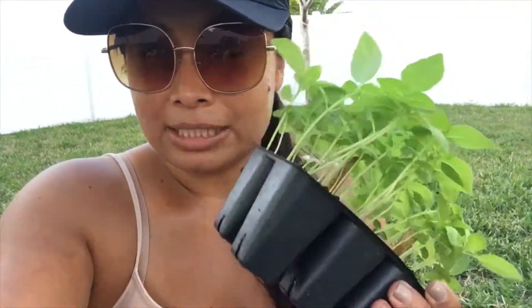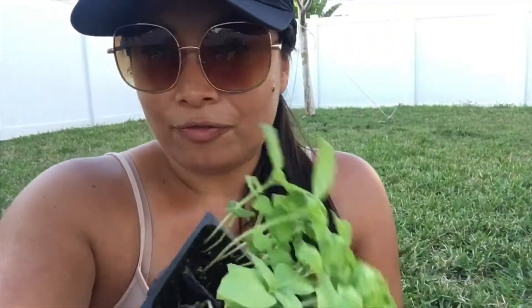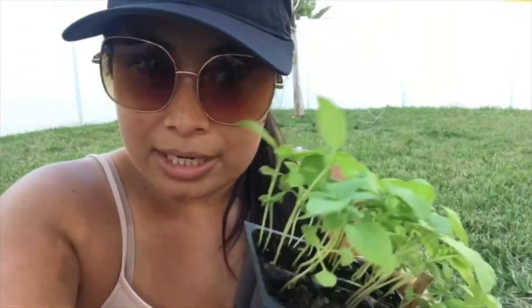Remember that I start my plants from seeds. I put them into the seed cells and then four to six weeks later, they'll grow like this — ready for me to transplant into a bigger container.